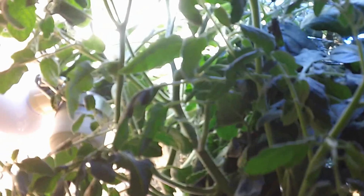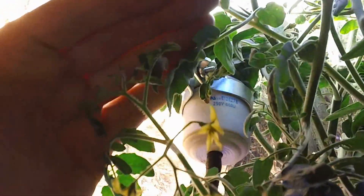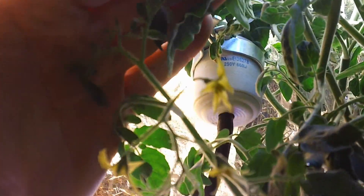Now keep in mind, I was gone for a few days on the weekend and if you watched my last video, it was me jumping on a trampoline. These are really overgrown, but my tomatoes are starting to produce some flowers.